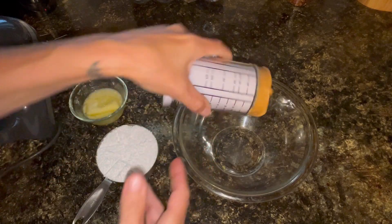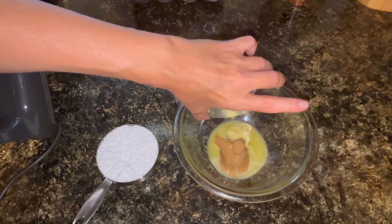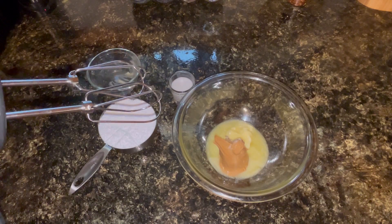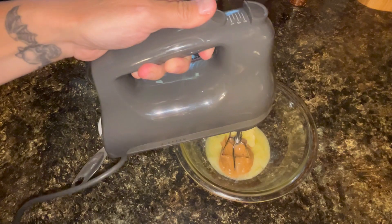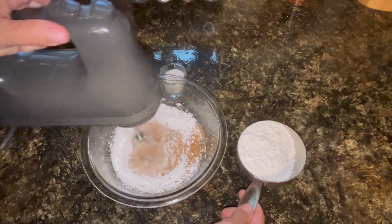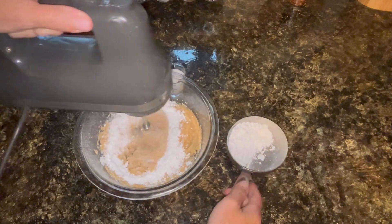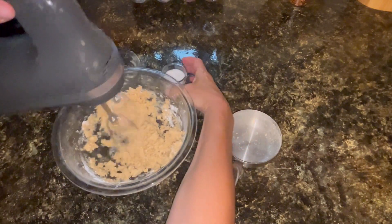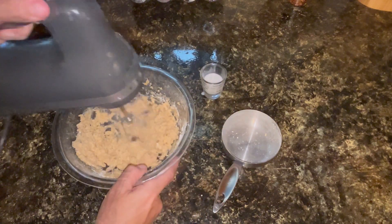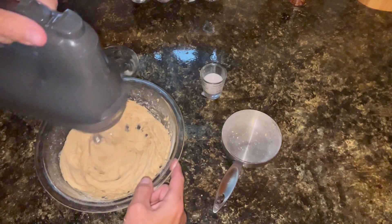For this filling, I am going to be using a fourth of a cup of peanut butter. To that, I am going to add a fourth of a cup of regular butter. This butter just needed to be room temperature - mine was pretty cold, so I went ahead and put it in the microwave for a couple of seconds. I am going to mix all that together. Now, I am going to slowly add one cup of powdered sugar. I have two tablespoons of milk here and I am going to add just a little bit, maybe one tablespoon. I don't want it to get too runny, so I don't want to add all the milk at one time. I want it to be pretty thick. I think that looks really good.